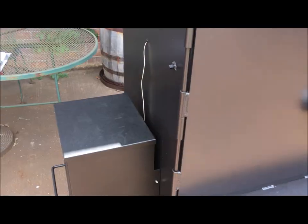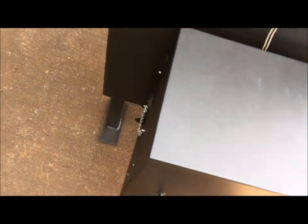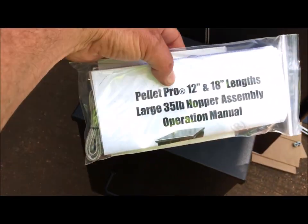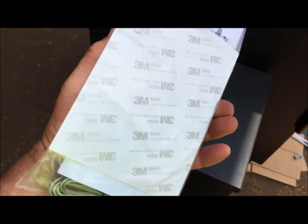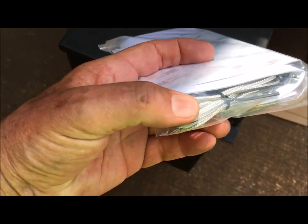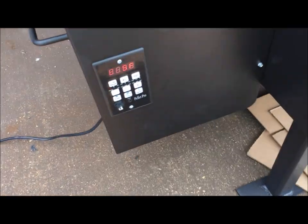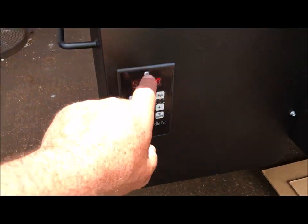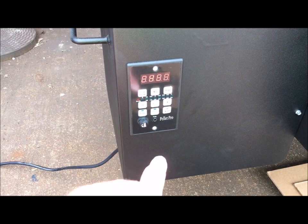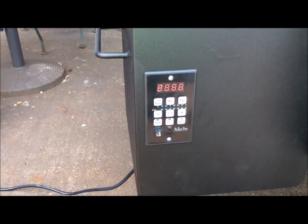It does have your probe port for your meat thermometers, and this does come with a meat thermometer. You're going to get this package right here from Smoke Daddy — warranty and owner's manual. There's a meat thermometer that's going to plug in down here, run it through there, and stick it in your meat. And if you want to, instead of opening up the door and checking your meat, get XOn Pro and it'll tell you what that meat temperature is.